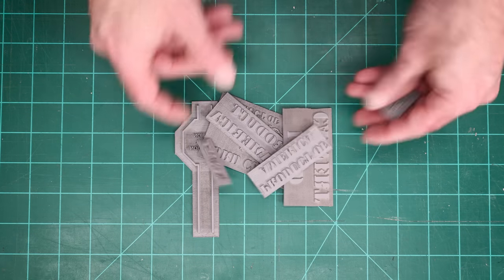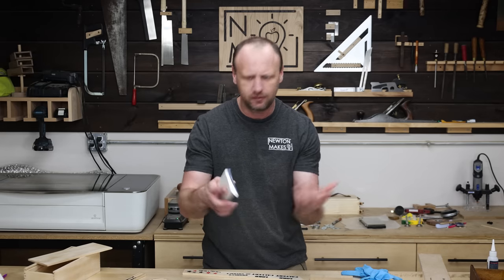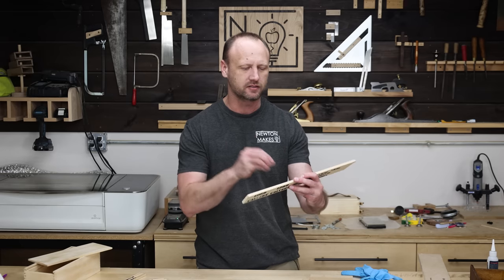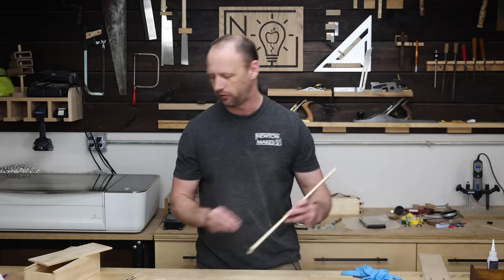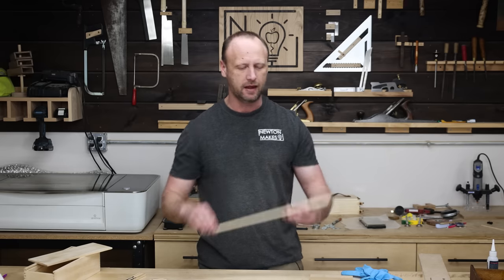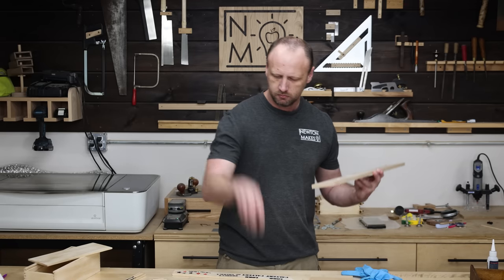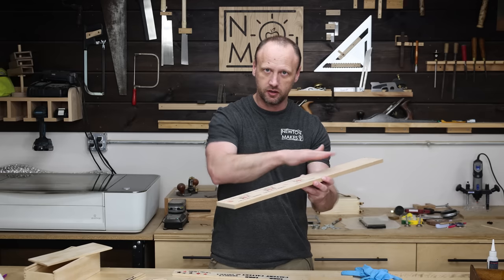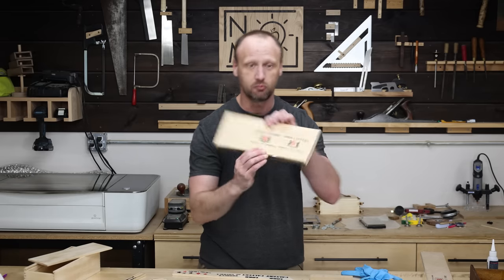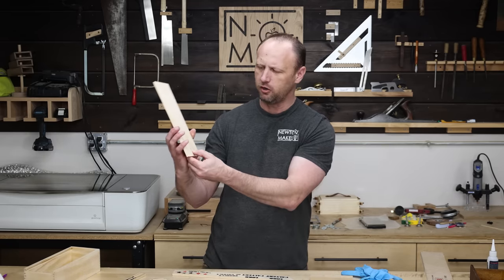I totally dig how these stamps turned out - pretty excited to use them. I did a whole lot of tests using regular stamp ink and offcuts of the particular pine for this box. What I learned is it's super thirsty, so whenever you stamp it the ink bleeds in pretty bad. But I figured out a good way: stamp in the ink, tap it real quick on a scrap board, then stamp the actual piece - it makes a nice crisp impression that doesn't bleed.